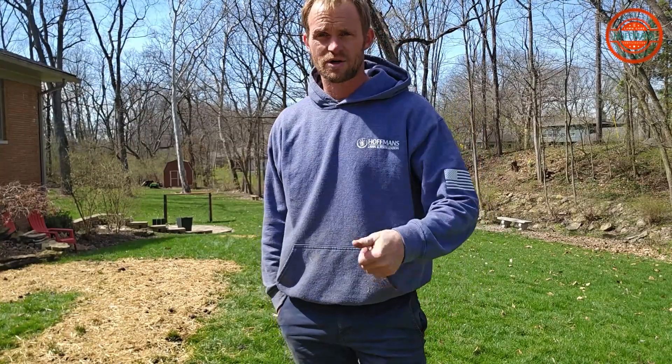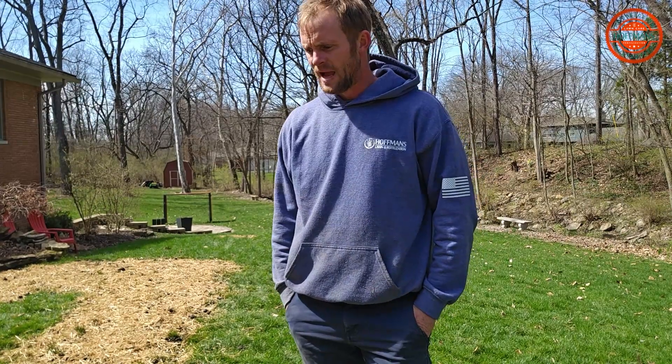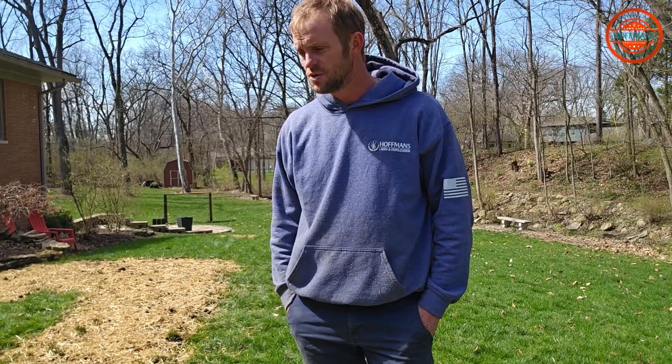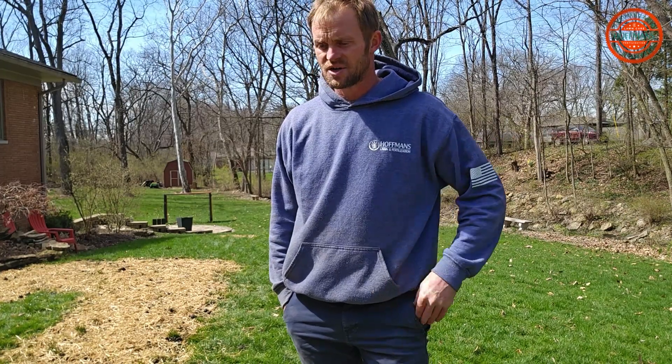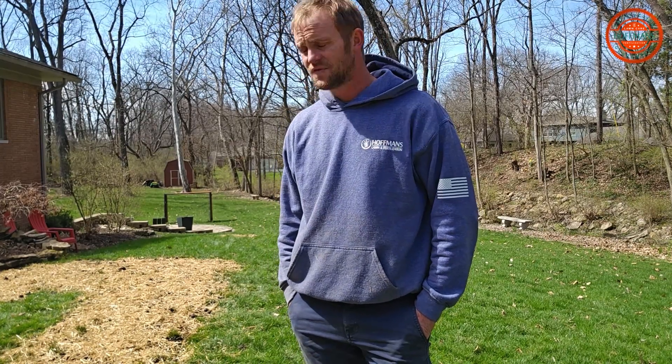All right, got the soil down, got our seed, straw, wetted the straw, raked it all in. Should expect germination typically with seed in about three weeks. It's still really cold out here, so it might add an additional couple weeks to that. Not really that concerned — you know, Mother Nature. It's going to warm up. That seed's going to germinate when it's good and ready, when it's got enough moisture to do so. Should fill in this season.